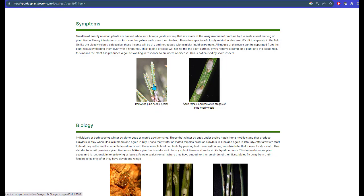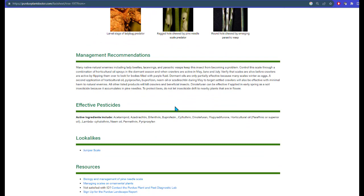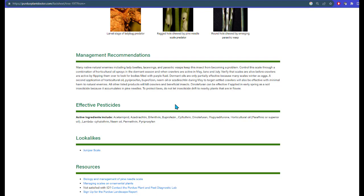Review some of the symptoms. Here you see some of the immature stages growing and expanding on pine needles. Review key features about the biology and look at the management recommendations. These management recommendations describe how and when you could use products like horticultural oil to kill scales and preserve natural enemies. You can then take this list with you to the store so you can be sure to buy what we recommend. Please be sure to visit our Plant Doctor webpage and don't let your plant problems get you down.